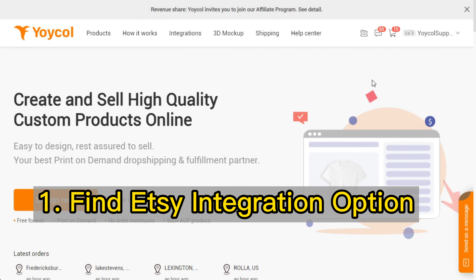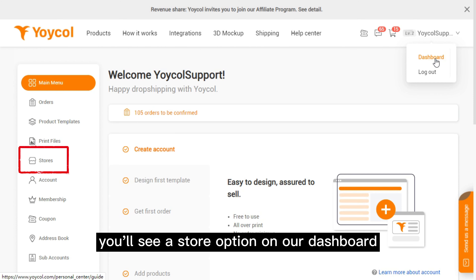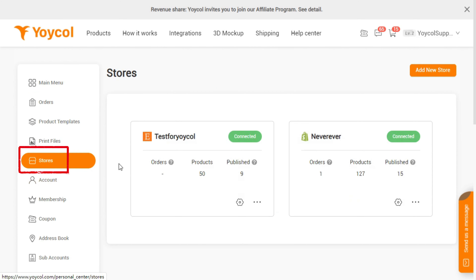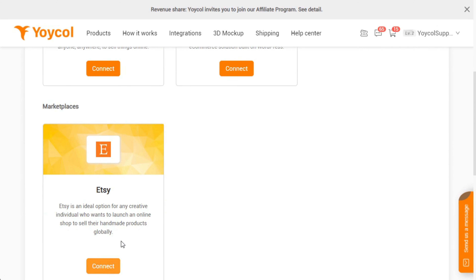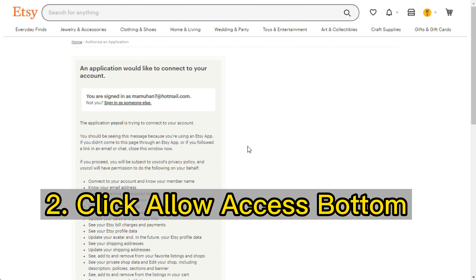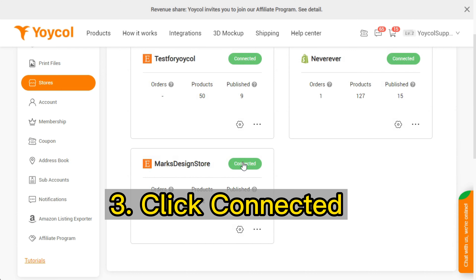First, find the Etsy integration option. You'll see a store option on our dashboard. Click 'Add new store' and choose Etsy. Second, click the 'Allow access' button. Third, click 'Connected.'